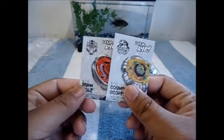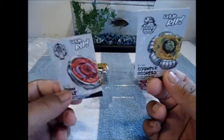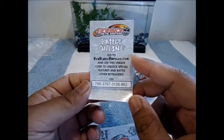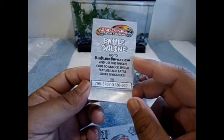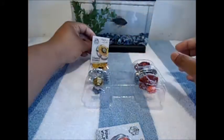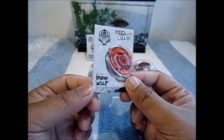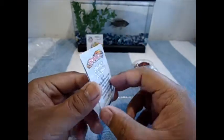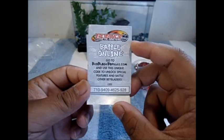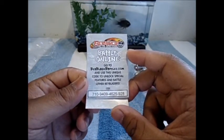Next up are the codes for anybody that plays Beyblade online — you get two codes for the price of one video. Starting off with Counter Scorpio's code right here — sorry about the crappy lighting, but if you can make that out, write it down and now you have Counter Scorpio online. Moving on to Burn Wolf — the parts are SW145 WD, I forgot to mention that earlier. Here's Burn Wolf's code. There you go — whoever gets it now has Burn Wolf too.